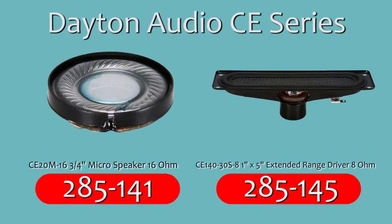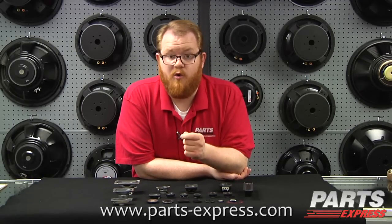Dayton Audio CE Series Miniature Speakers are perfect for science projects, coin-operated amusements, OEM applications, and much more. Check them out at PartsExpress.com today.